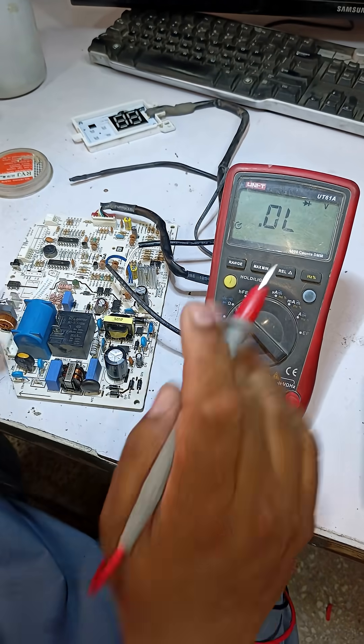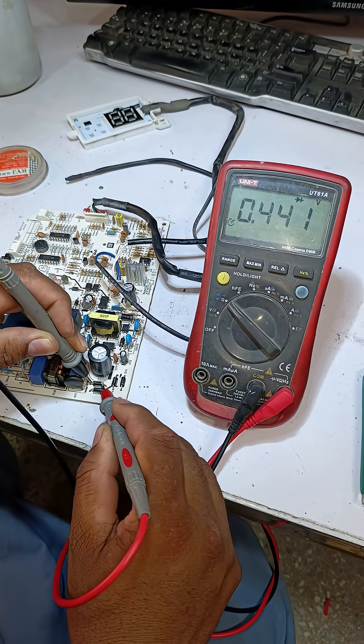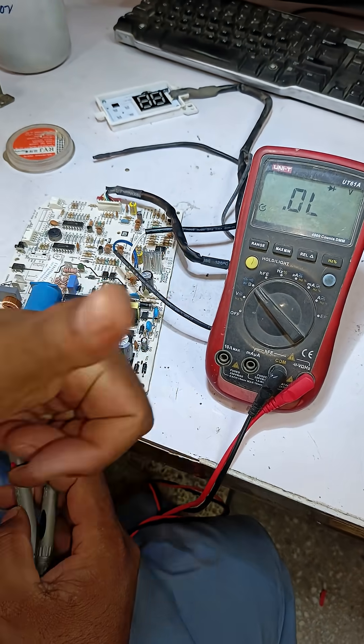Now I will check these new diodes one by one using the multimeter. These diodes are now showing a voltage drop, which means they are okay.